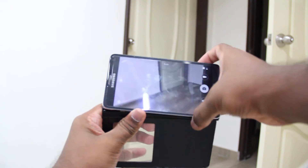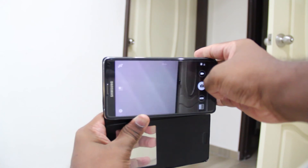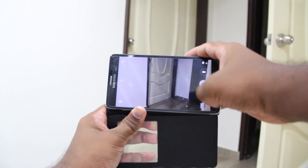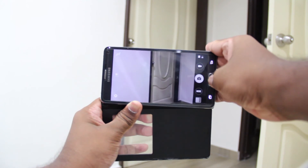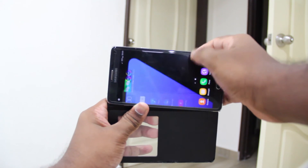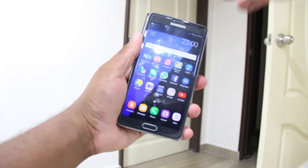So who's this ROM for? Well, this ROM is for people who want extra value over the stock Marshmallow ROM but don't want to deviate too far away from it. It's a great ROM and I recommend it until better ROMs come out. Thank you guys for watching and I'll catch you guys next time. Peace!